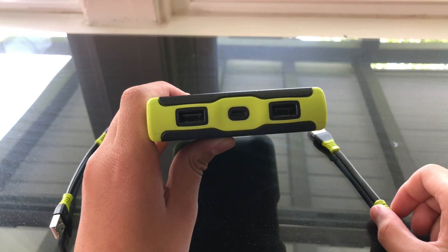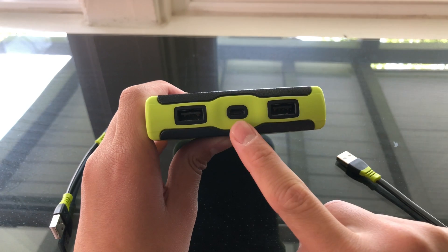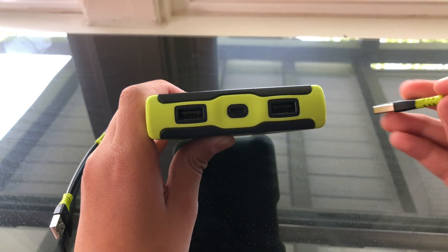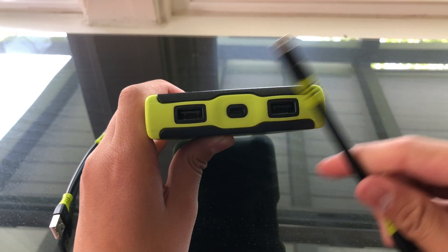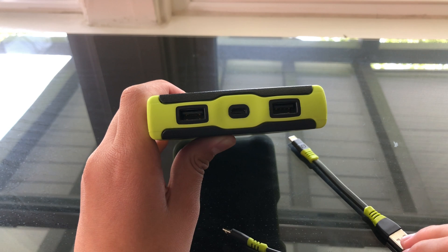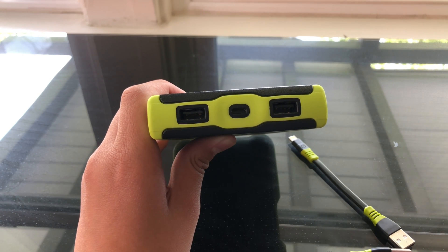In the front, we have three different ports. This is the micro USB port, which you can use to charge Android devices, but also for another purpose I'll show you later. Right here, we can plug in the Lightning cable and the micro USB cable, or just two Lightning cables that connect through USB.